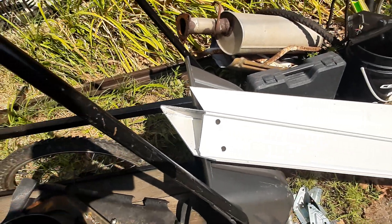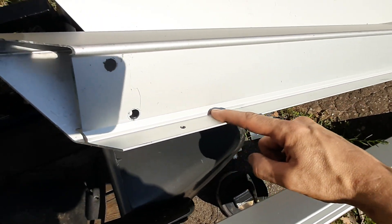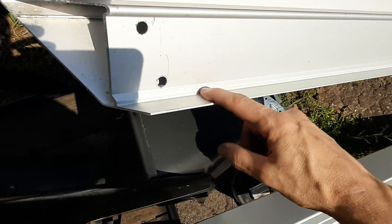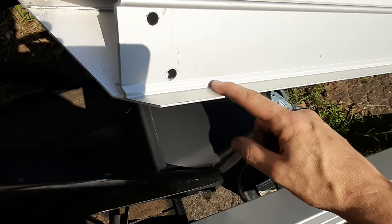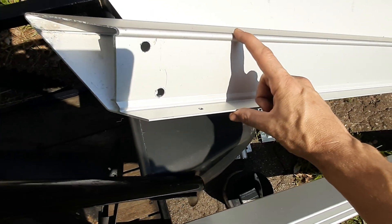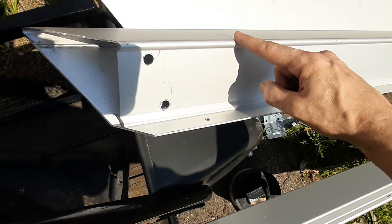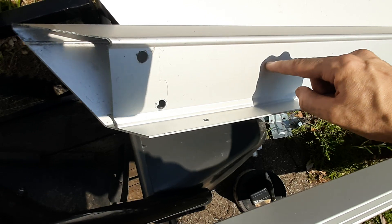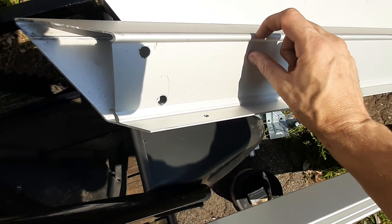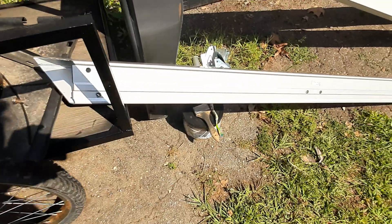We're gonna be leaving them like they are. This bottom rail here — where the boards or slats used to sit — is going to be for a bottom storage area underneath the deck. I'm gonna try to get the deck basically flush with the top, so I might just weld some sort of edge right in here, just the thickness of the boards, so I can throw some boards on top.